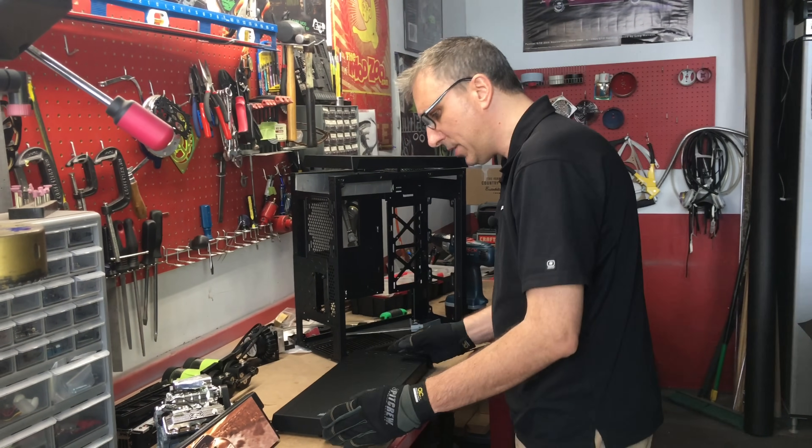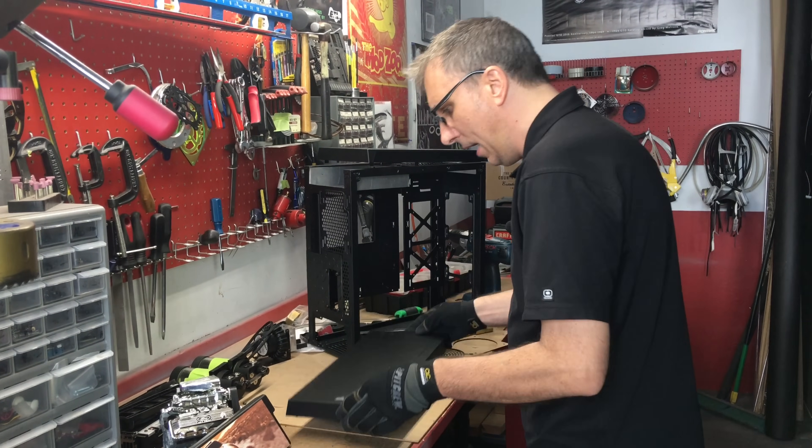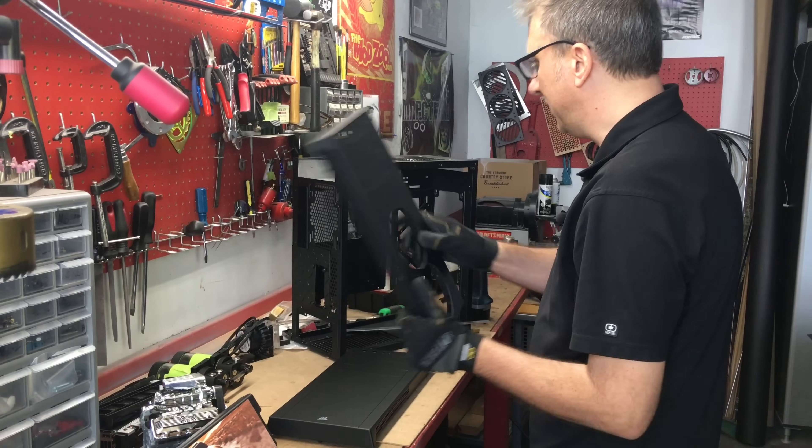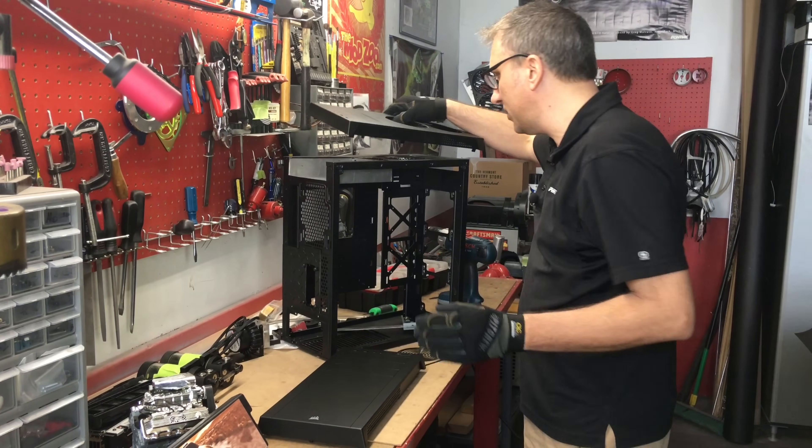This bezel is off the Corsair 200R, and we sell the modified version on mmpctech.com. It looks like this, and I'm going to show you how to do it yourself, because that's what I'm all about.